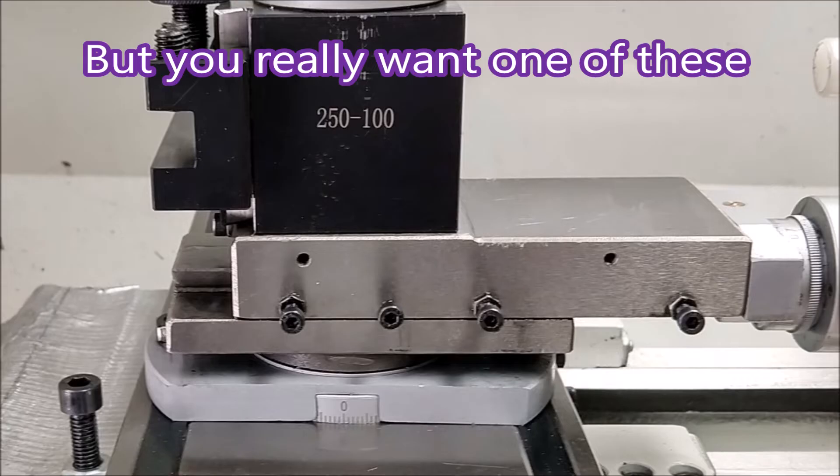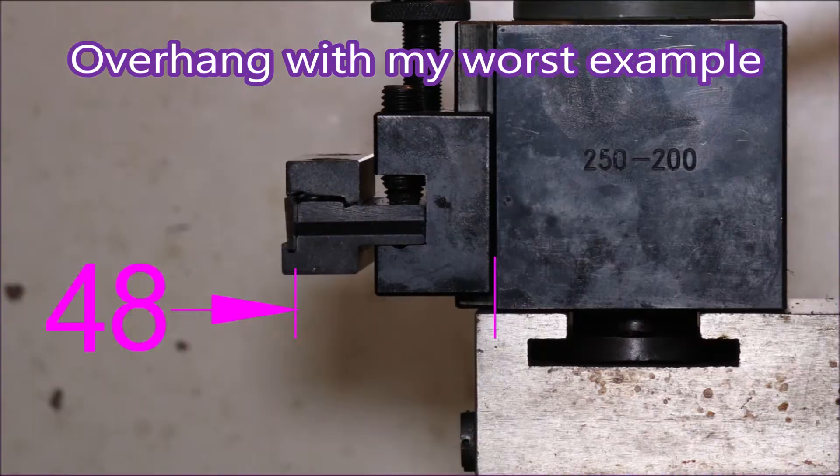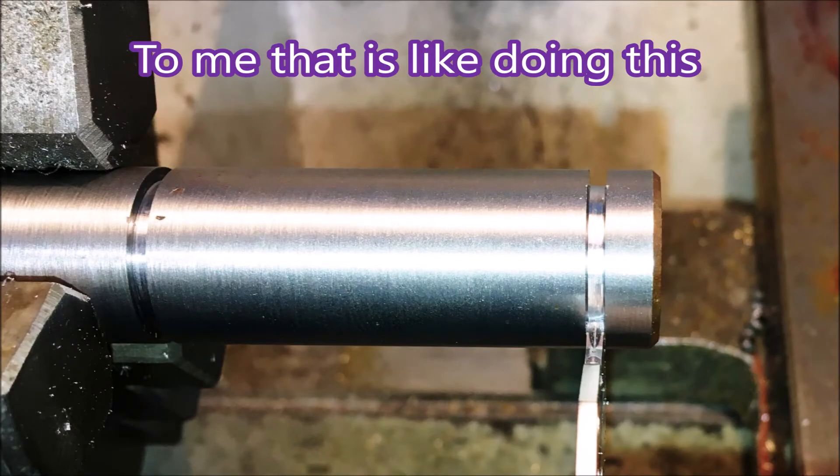But quick change tool posts do come with a disadvantage. When you look at the tool in the tool post it's pretty well supported, but when you look at a high-speed steel blade in a holder you'll see it's really overhung — to me it's a bit like trying to do this, and nobody in their right mind would do that.